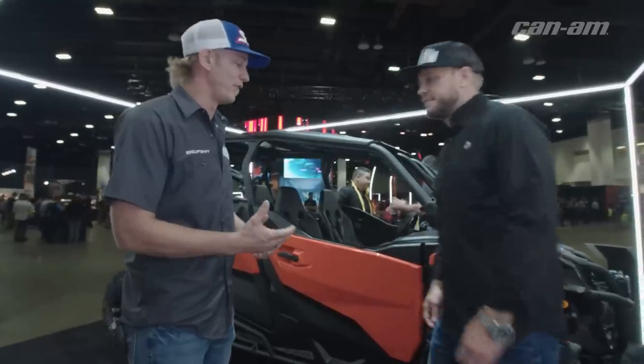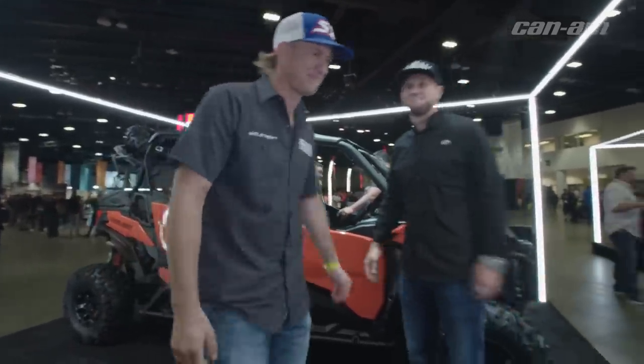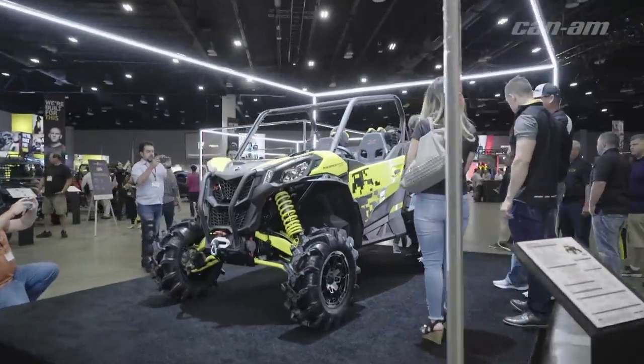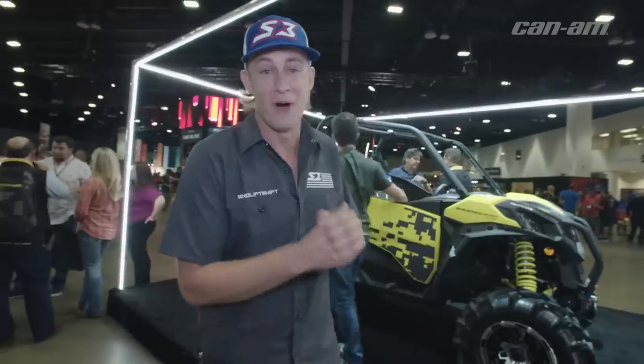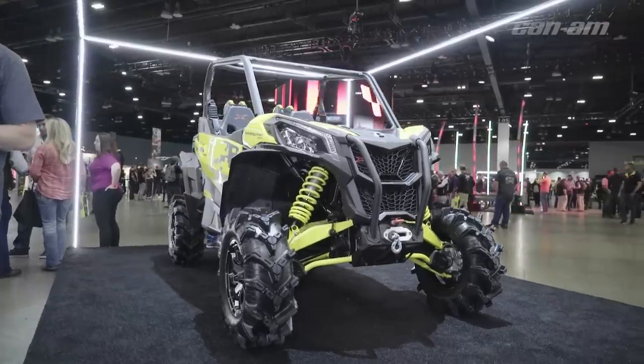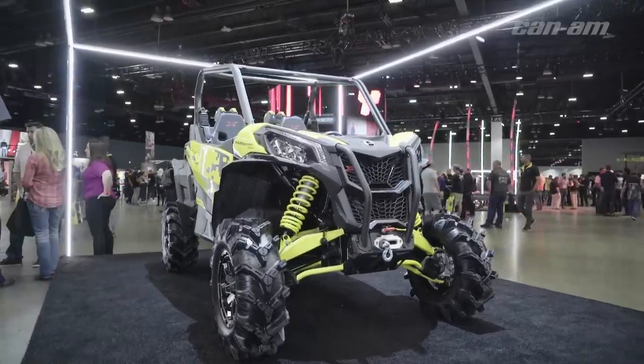You've done a great job on this build. Thank you very much — enjoy the rest of the show! Let's go check out the XMR Sport Maverick. The XMR lineup in general is very exciting for us. We're from Louisiana, from the swamps — mud riding is what we love, and these guys continue to drop cool rigs in the mud lineup. They just came out with the Maverick Sport XMR, a really slick little setup.